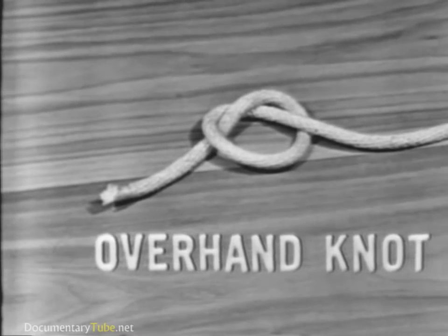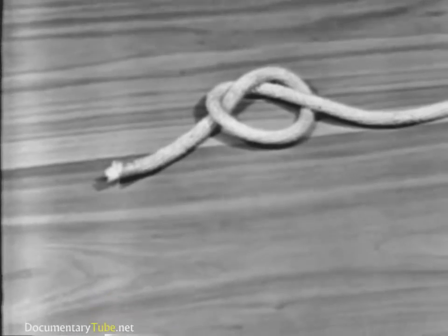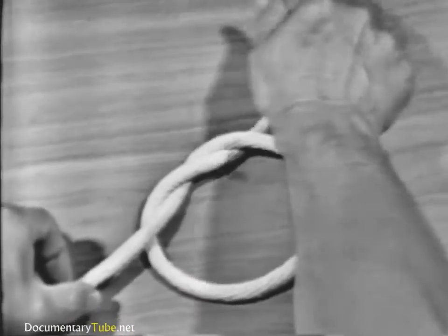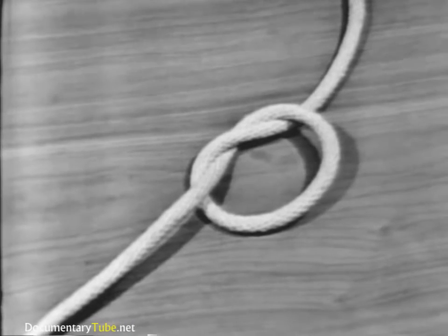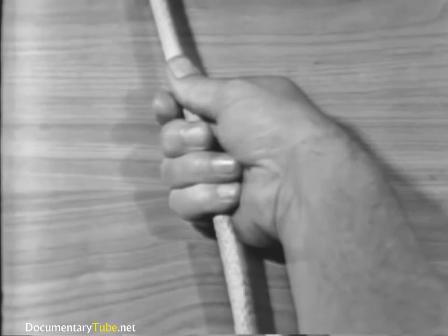The overhand knot is a basis for other knots. It is the most commonly used and is the simplest to make. An overhand knot is made by passing the end of a line over the standing part and through the loop. It may be used to prevent the line from unlaying, to form a knob at the end of the line, or to serve as a basis of other knots. The overhand knot is also used to increase a person's grip on a line.